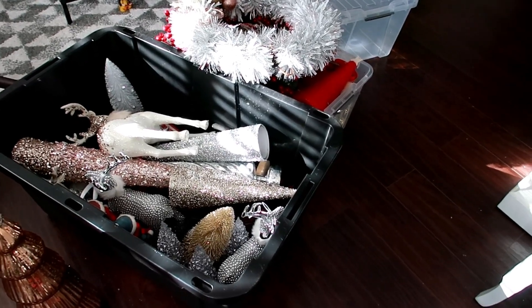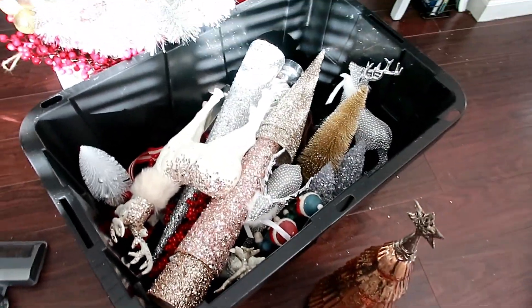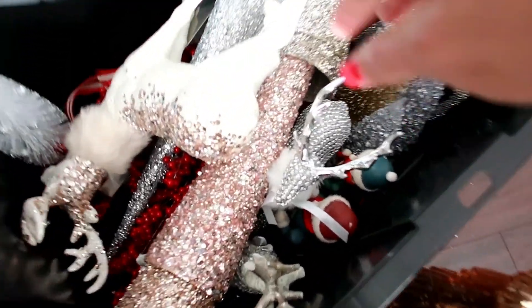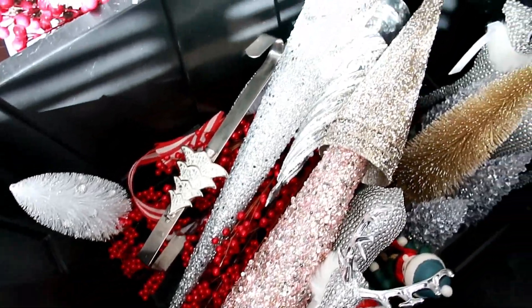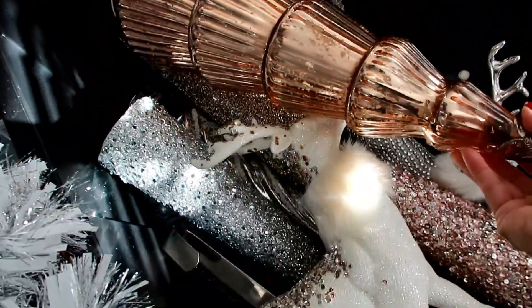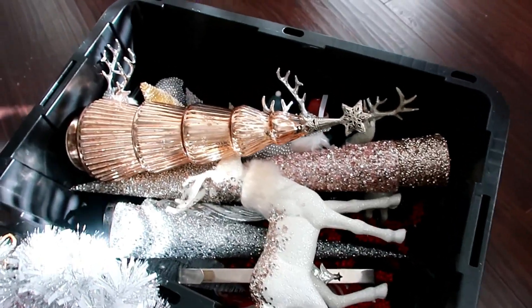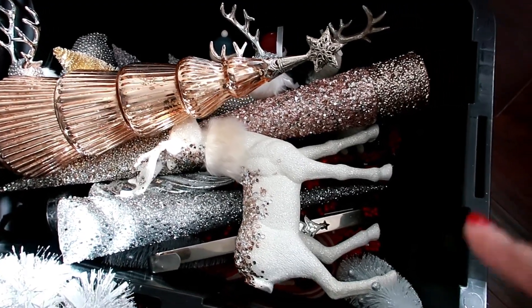Ya tengo todo listo aquí. Se ve mucho que eran muchos adornos, pero realmente no. En esta caja ya saqué todo — lo de la recámara, lo de los dos baños. Como nada más uso las bases, nada más le pongo flores. Aquí tengo los venaditos, las flores del baño. Los pinos — esta caja va a ser toda de puros pinitos y venaditos, cosas frágiles que se rompen o se quiebran. El pinito rose gold lo voy a poner aquí encima. Todavía tengo muchísimo espacio en la caja.